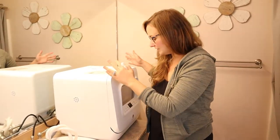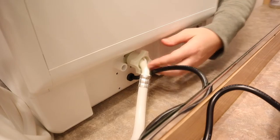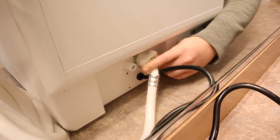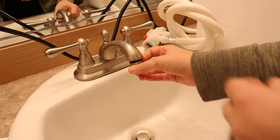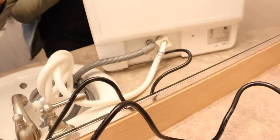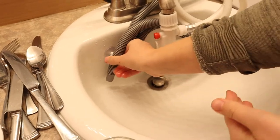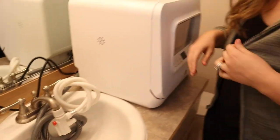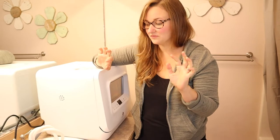We set it up in our standard size bathroom, which doesn't have a huge counter space, to show how this can work in a small space. It fits great on the counter here. Setup was really easy — I just took the water hose and fastened it to the back of the machine, then fastened it to the sink nozzle. I fastened the drainage hose to the back of the machine so it can drain into the sink. You can stick the suction cup on the bottom of the sink to make sure it doesn't fly everywhere, which is really convenient. Then I just plugged it into the wall — overall setup was very easy and painless.